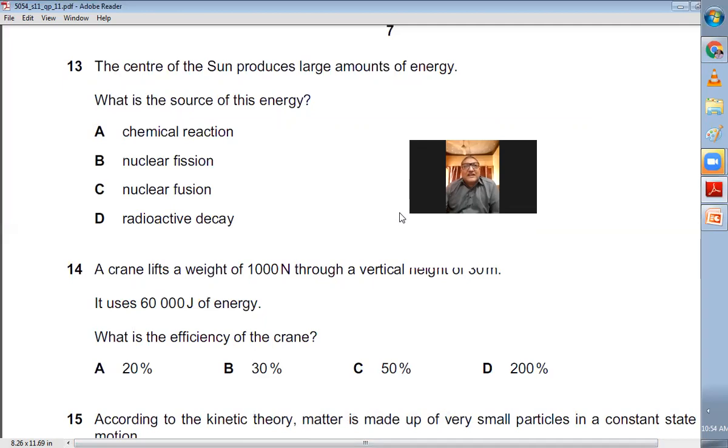Question number thirteen: The center of the sun produces a large amount of energy. What is the source? On the sun, hydrogen nuclei join together by the process of nuclear fusion — hydrogen nuclei combine to form a larger helium nucleus, releasing enormous energy. This process is nuclear fusion, and that is the source of energy for the sun. C is the right choice.